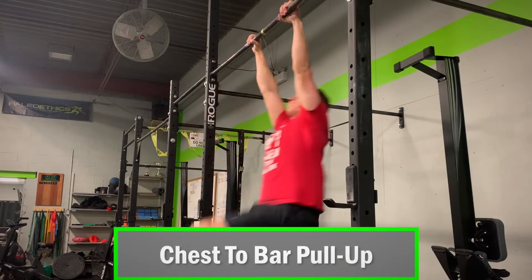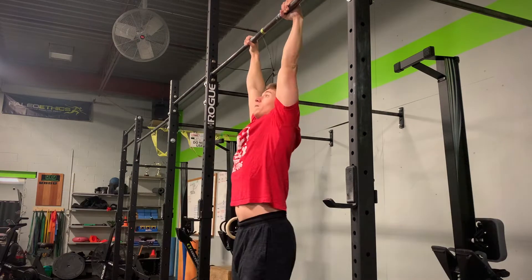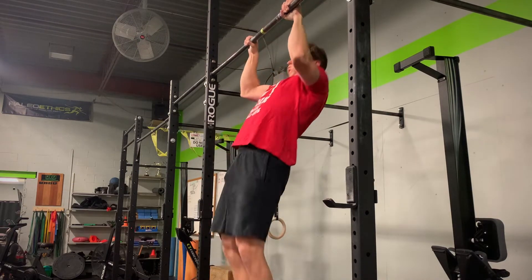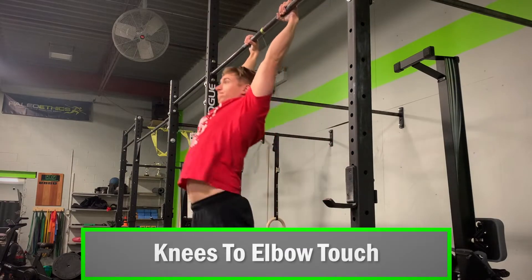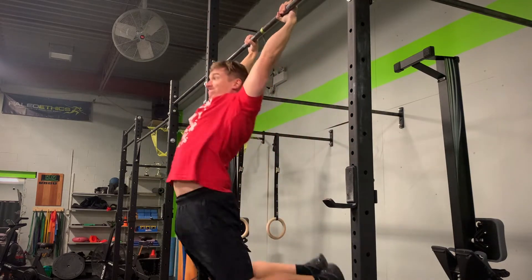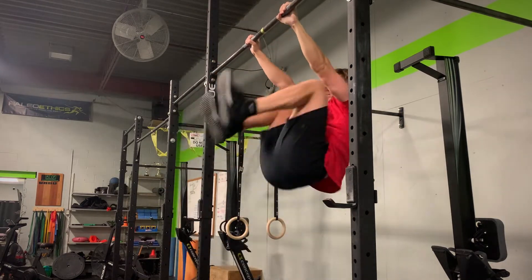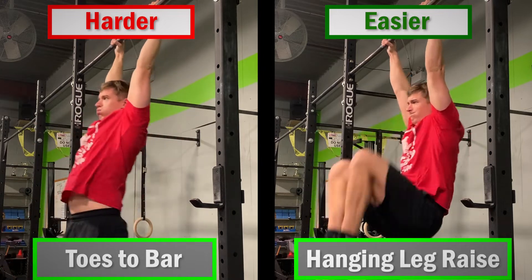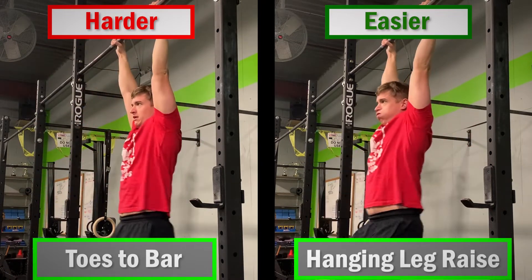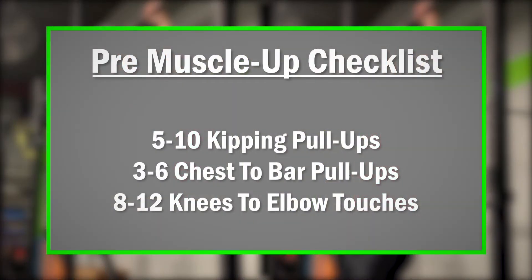Next skill is the chest-to-bar pull-up. If you can touch the bar with your chest, in theory you have enough height to get up and over it, especially if you can do so from a dead hang position. Third move is knees to elbows. Straight arm strength from a hanging position is super helpful to getting up and over the bar. Even if you can do strict pull-ups and dips for days, having no straight arm strength puts you at a significant disadvantage. If you're struggling with this move, I recommend practicing the following progressions in the meantime. But if you can complete 5 to 10 kipping pull-ups, 3 to 6 chest-to-bar pull-ups, and 8 to 12 knees to elbows unbroken, you should have enough strength to get the muscle-up.